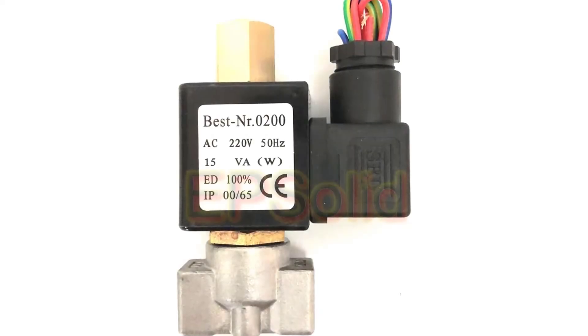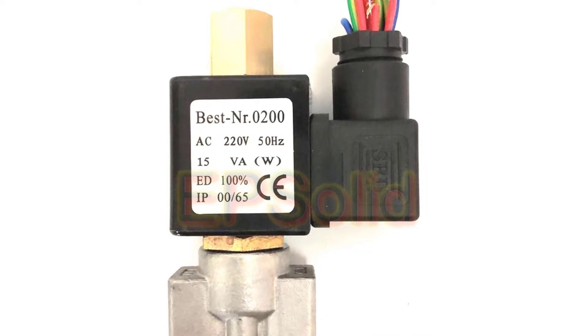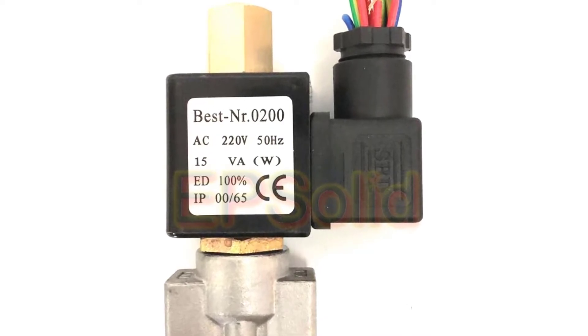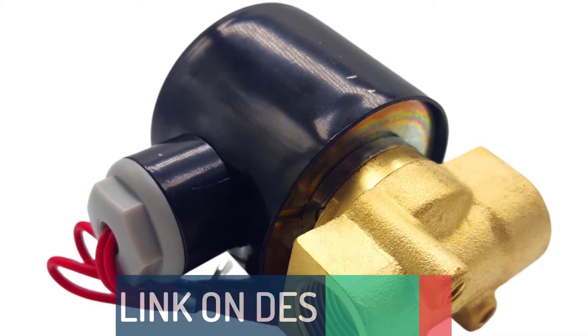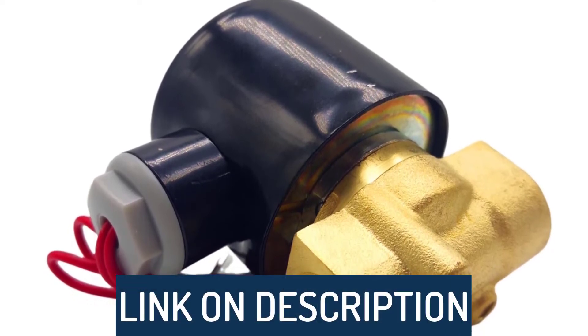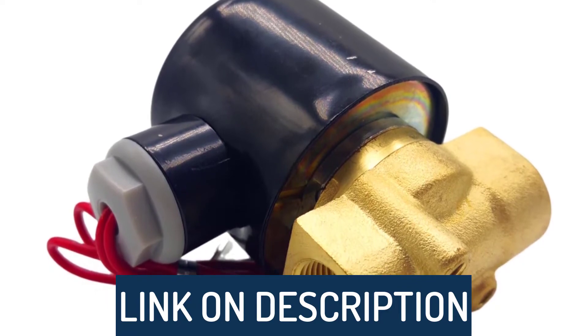Hi guys, today's video we're going to check out the 5 best solenoid valves on the market. This list was made based on our personal views, and are listed based on rating, review, orders, price, quality, durability, and more. To see prices and get more info about the products shown, be sure to check out the description below.